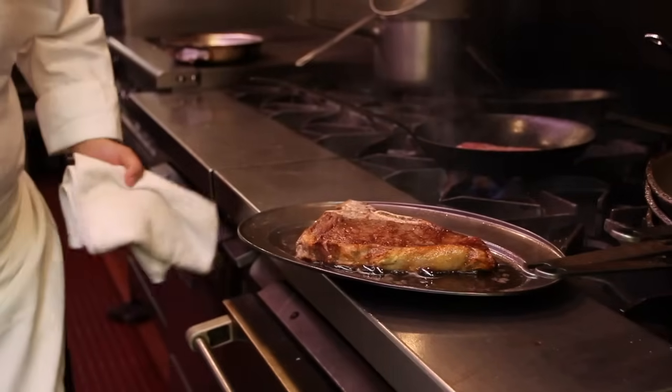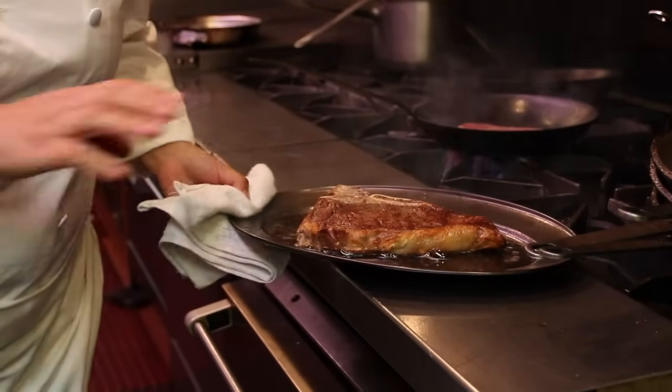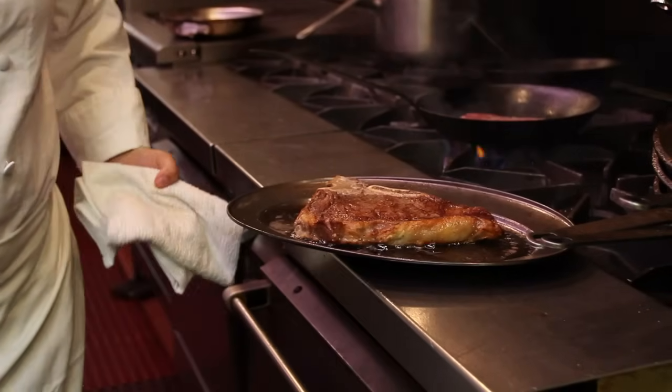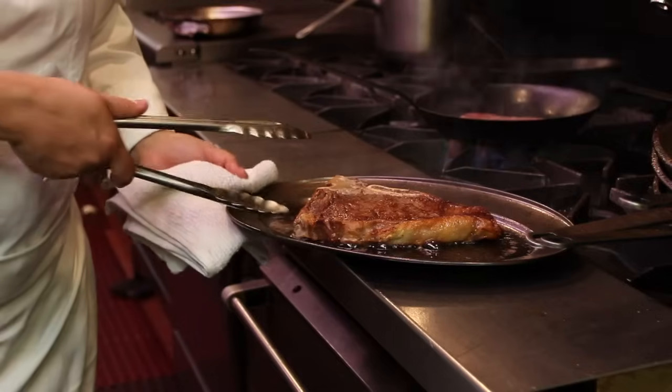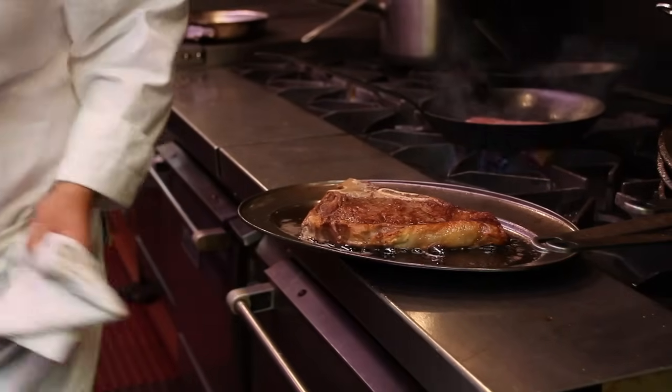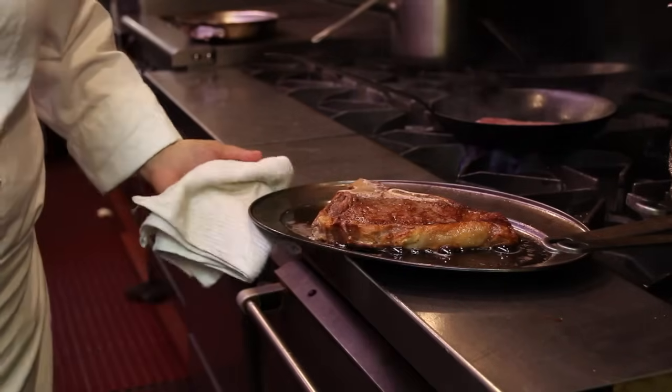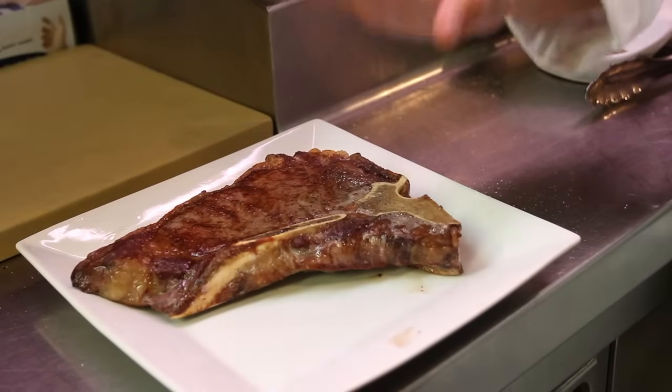The T-bone has now been in for eight minutes at 450. You want to move your T-bone off of your hot tray onto a warm plate and allow it to rest for at least 10 minutes.